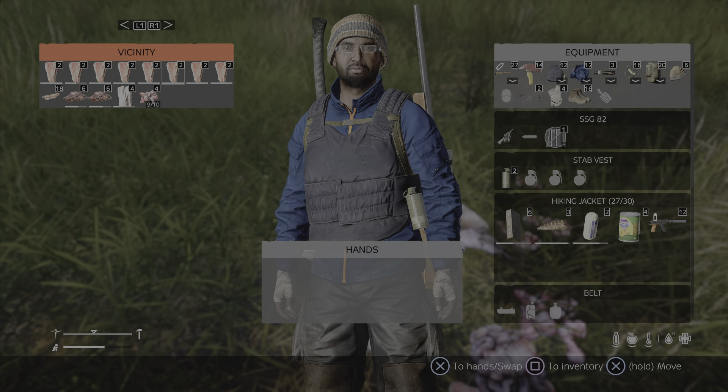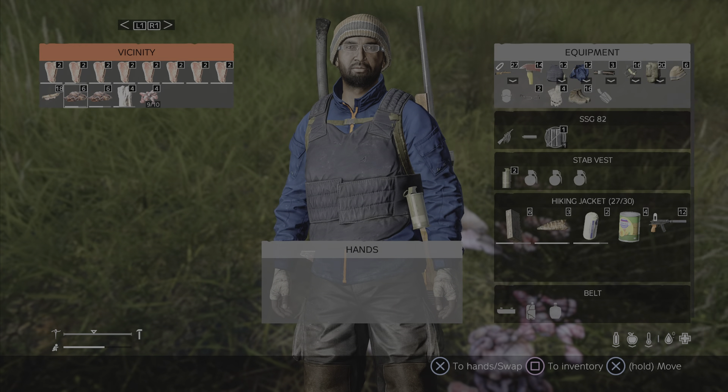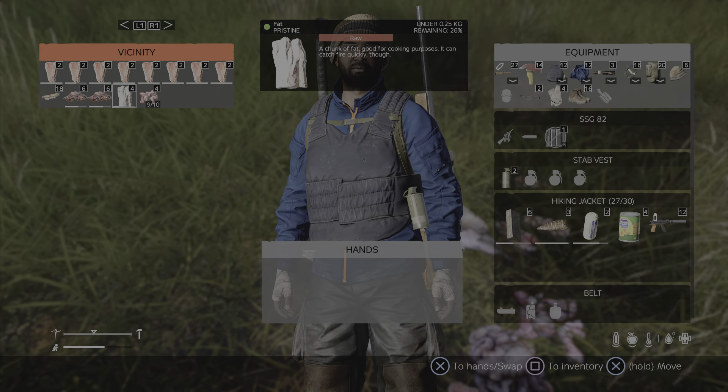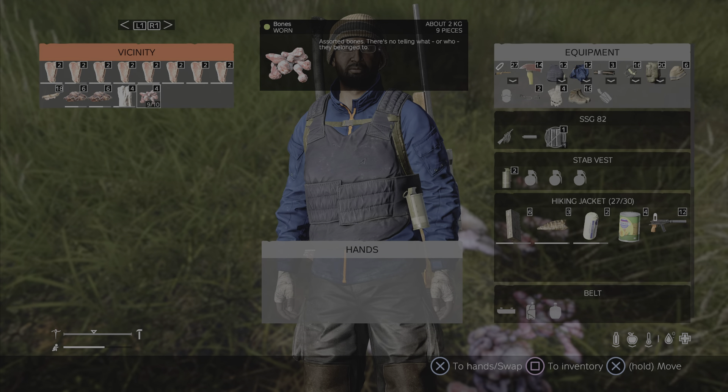Eight steaks, a hide, some organs, guts — you can combine these to make rope. You've got fat, also a good source of food, and you've got bones which you can make into various things like bone knives and various other bits and pieces.